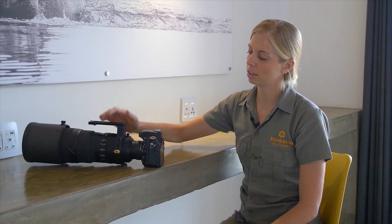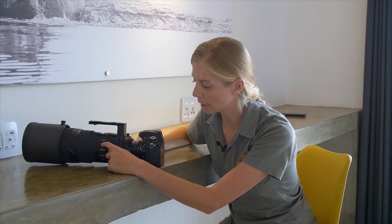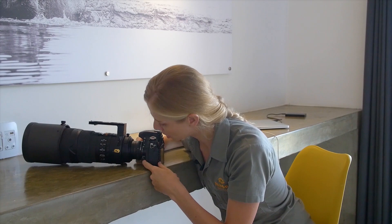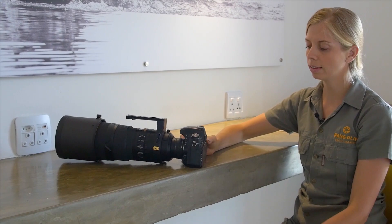Here we have the Nikon D750 with a 300mm fixed lens f/2.8. I'll start with the lens — firstly make sure that on your lens you're shooting on autofocus. There should be a switch on the lens for autofocus. Then on the camera, on the side of the D750, there's a little toggle between autofocus and manual focus — make sure it's pointing towards AF. 99.9% of the time we shoot on autofocus.